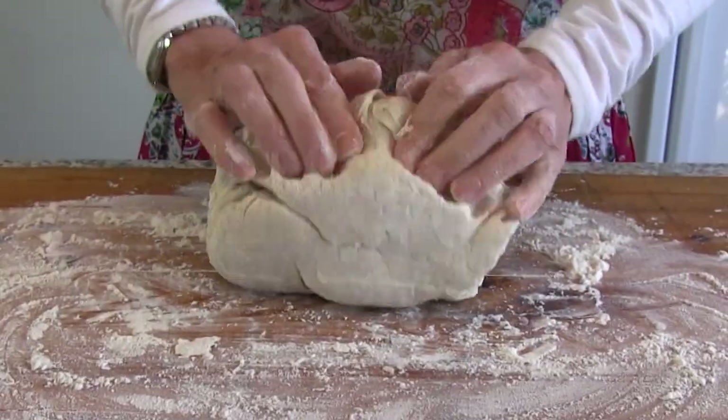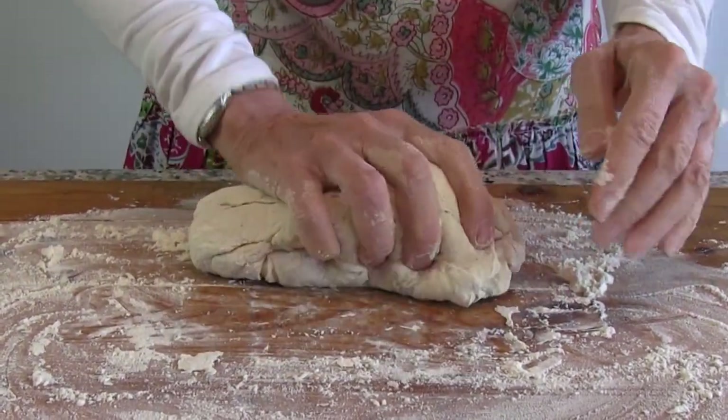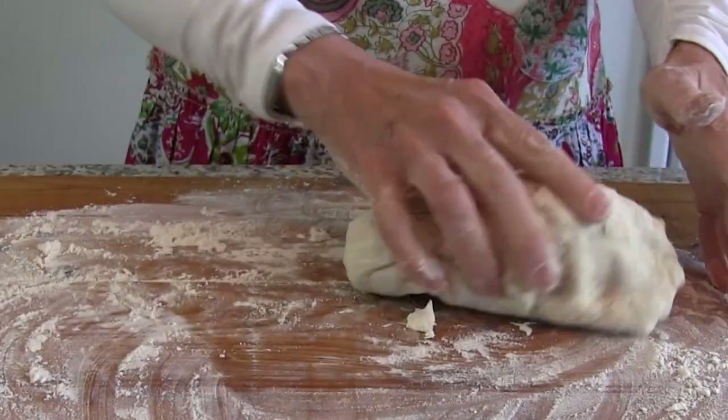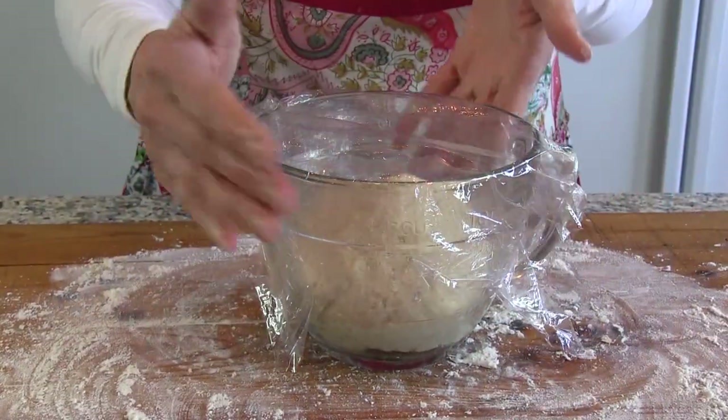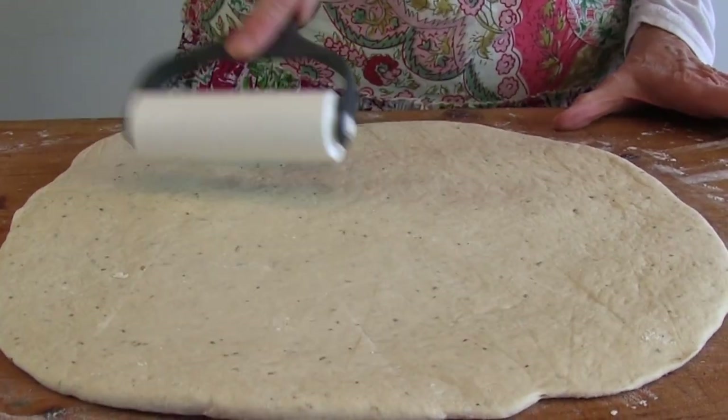Knead on a floured surface until it is no longer sticky, adding remaining flour as needed. Cover and let rise 30 minutes before baking or freezing. To make, flatten and shape the dough in whatever shape you like.